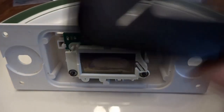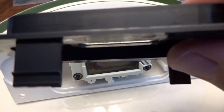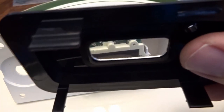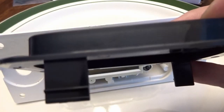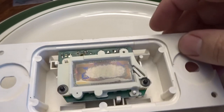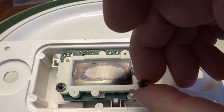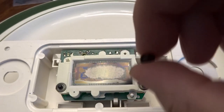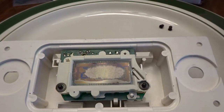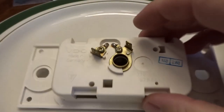The screen housing is now removed. Take your time and be gentle — I ham-fisted it and broke one of the tabs. It's 32 years old and snapped off quickly with slight pressure, so hopefully three of the four will still hold it. Important callout: the buttons used to change the time just rest in that black housing, so as soon as you pull the housing off they'll go flying. Have a dish or plate ready to catch them.